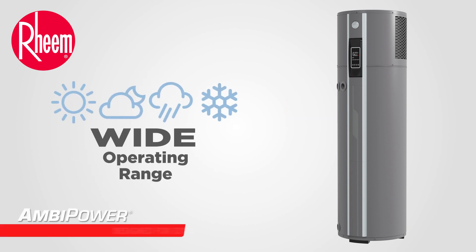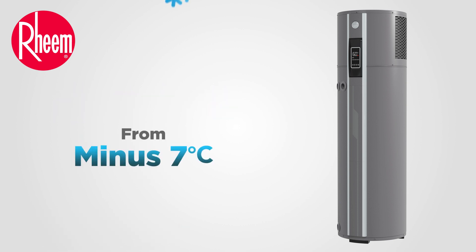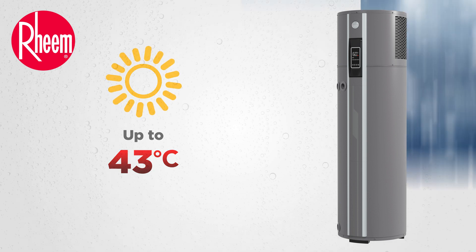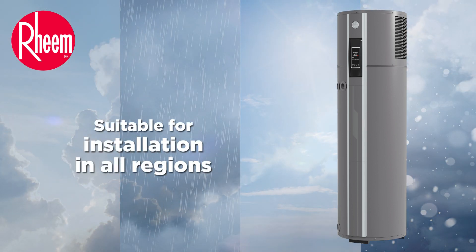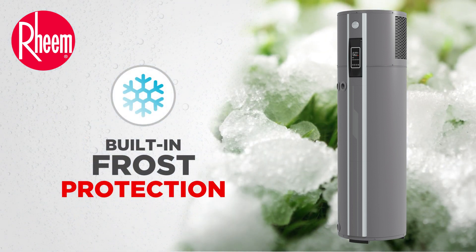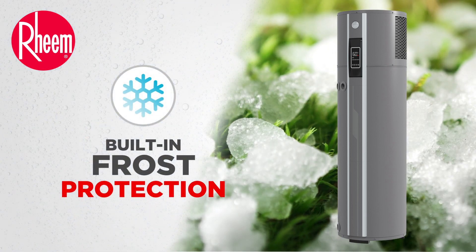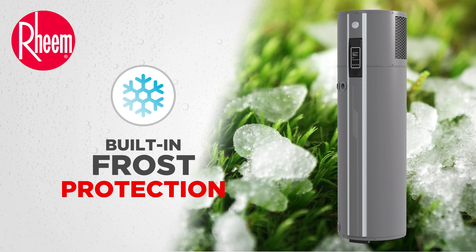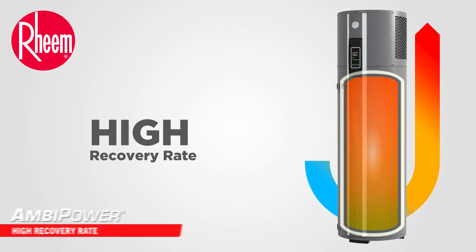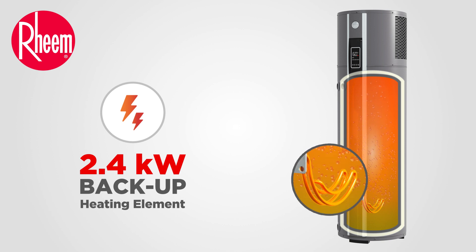Reem Ambipower has a wide operating range from minus 7 degrees C up to 43 degrees C, making it suitable for installation in all regions. It also has a built-in frost protection system to keep the water heater running even in frosty conditions. Ambipower has a high recovery rate for speedy hot water delivery and features an electric backup element.